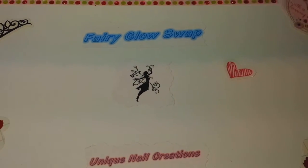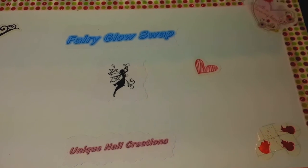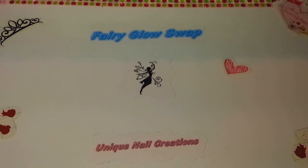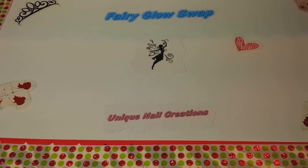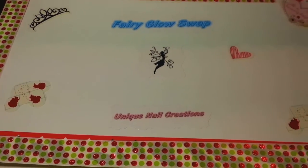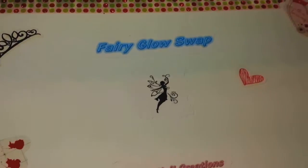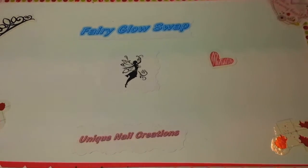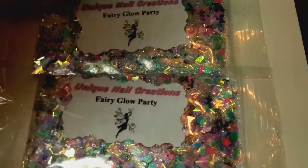Hi everybody, Cheryl here. I had a video of my mix for Christina's Nail Madness — she's doing a fairy glow group swap — and I was putting together her package to send out to her. The video I don't have, so I apologize. I wanted there to be a video, and I'm doing this holding my phone so it's going to be a little shaky, but I just wanted there to be a video.